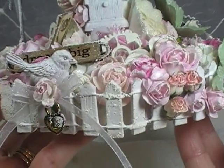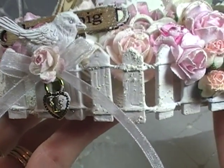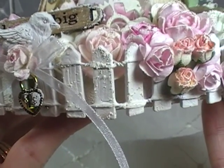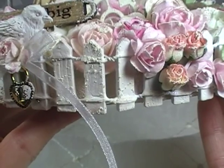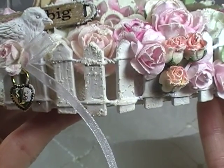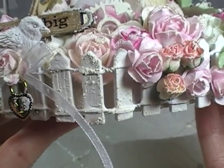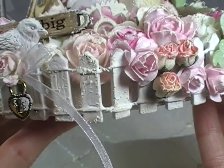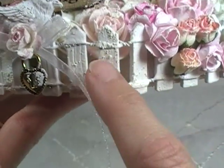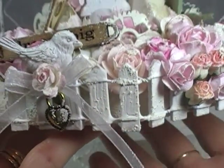What I did was use the Tim Holtz white picket fence crackle paint on my picket fence. I know — say that ten times fast! The Tim Holtz white picket fence crackle paint — I used it on my picket fence. It added some texture, and you can kind of see a little bit of the crackling going on.